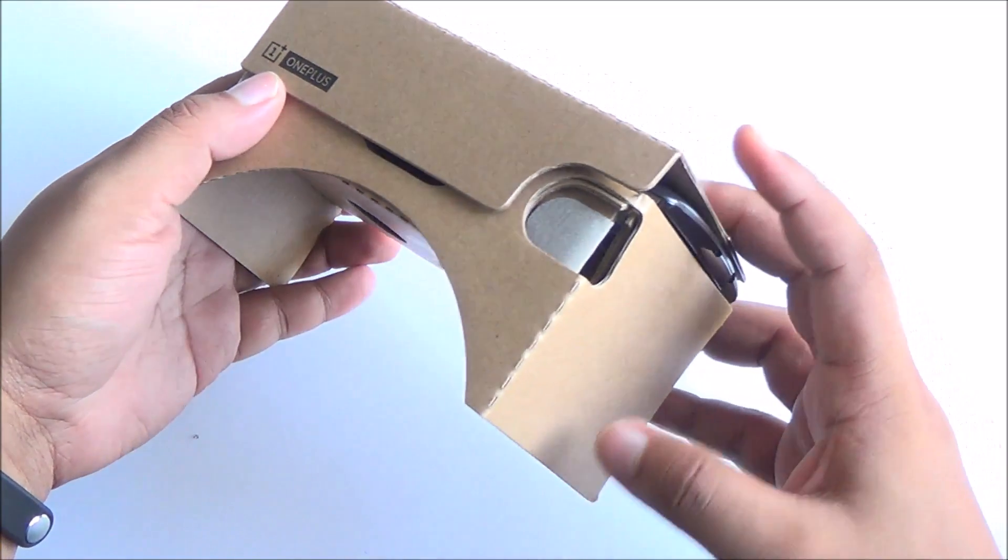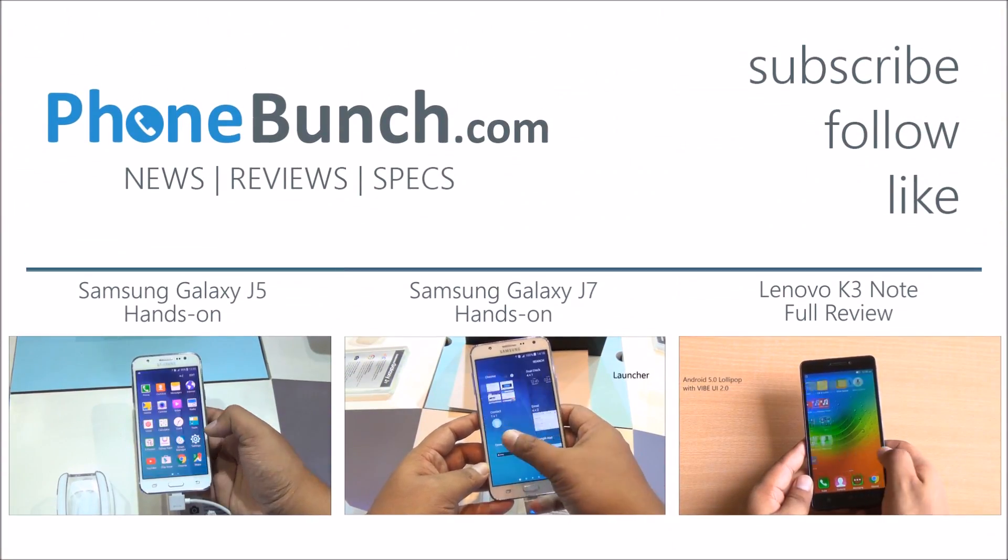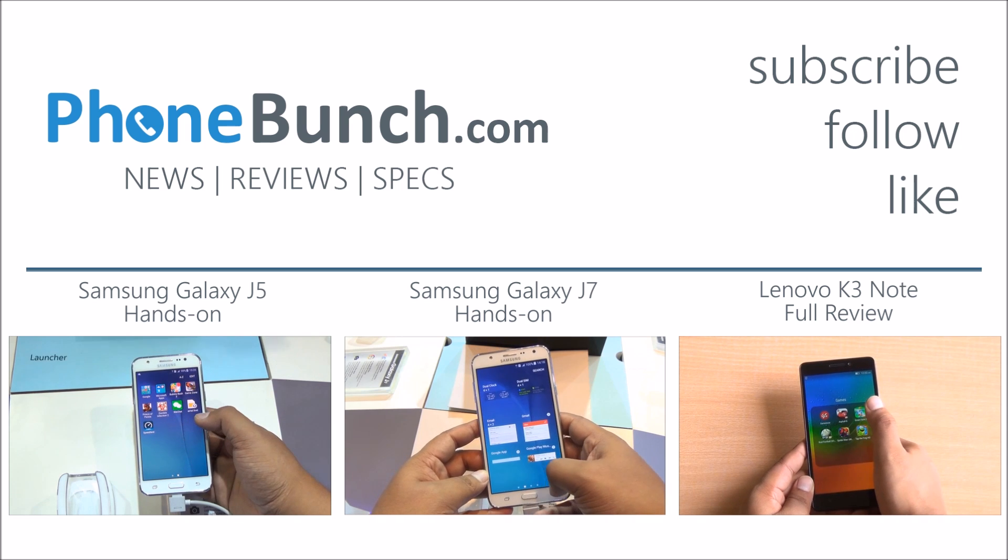We'll be back with more. Don't forget to hit that subscribe and like button. If you have any suggestions, do mention those in the comment section. Thanks for watching and as always, have a great day.